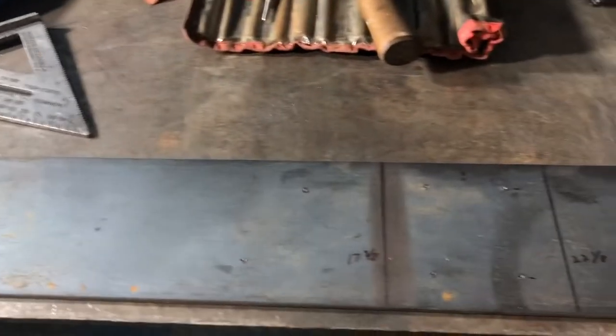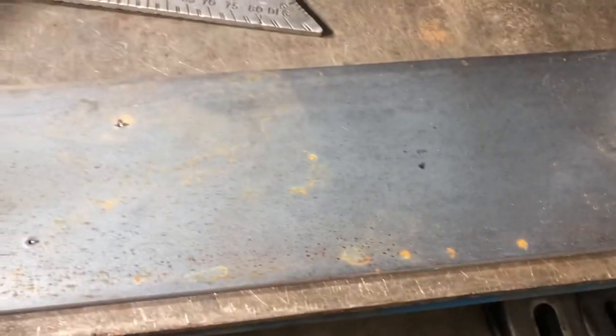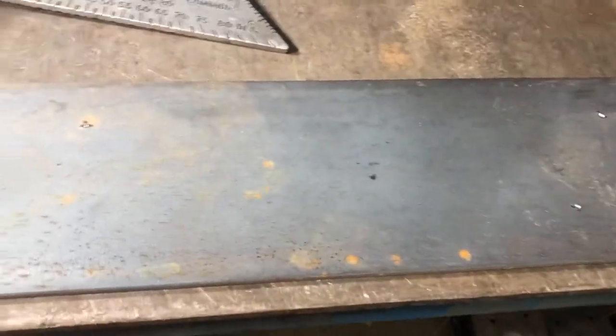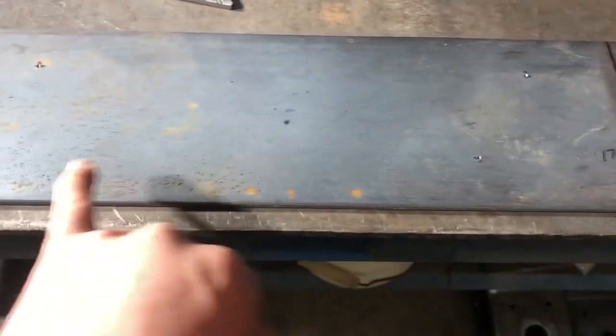I've got one piece laid out. I gave myself four and three quarters of an inch here. I marked center — this hole is an inch and a quarter in from this edge, and this hole is an inch and a quarter in from this edge. I decided to stagger them a little bit. I left three inches here, then went 12 inches — so three inches from the edge and then 15 inches from the edge — same down there so they line up across from each other. Then I went an inch and a half here and then 13 and a half inches to this one, so there's a foot between each of these holes.